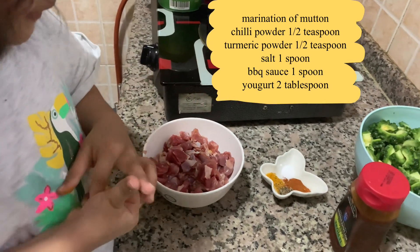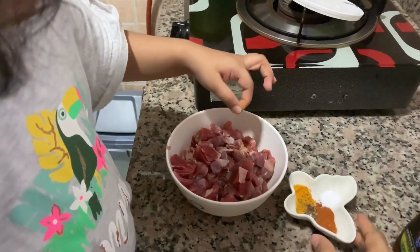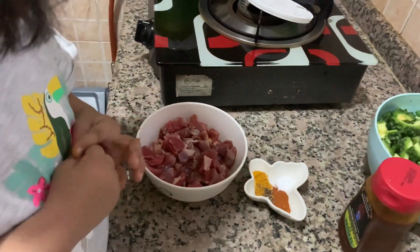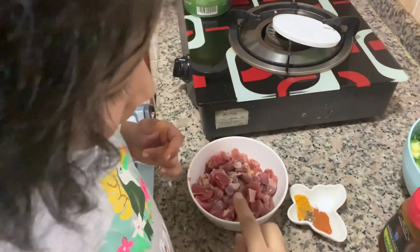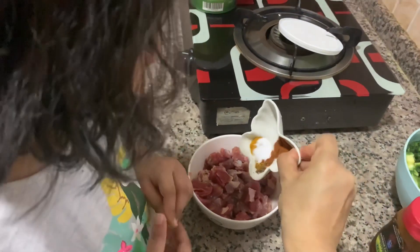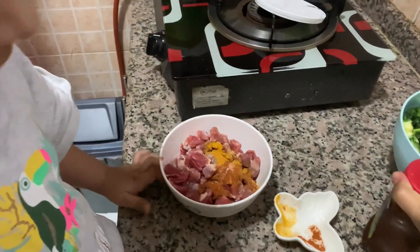Spices? Yes. Don't do it like that — take it and put it here. It doesn't taste right. I'm putting a little bit of Baltic sauce.